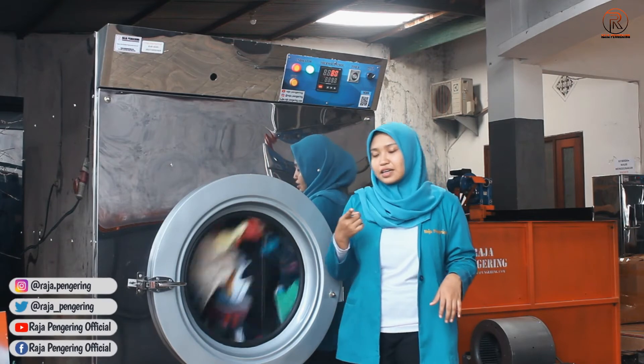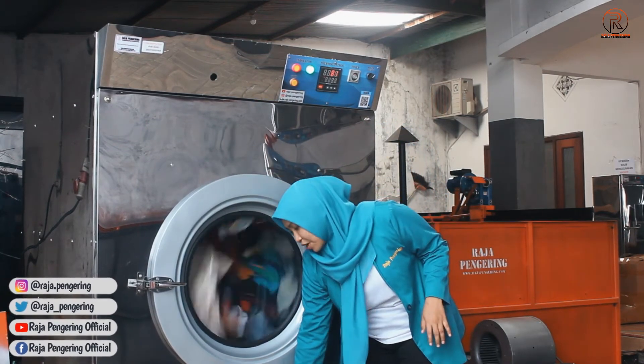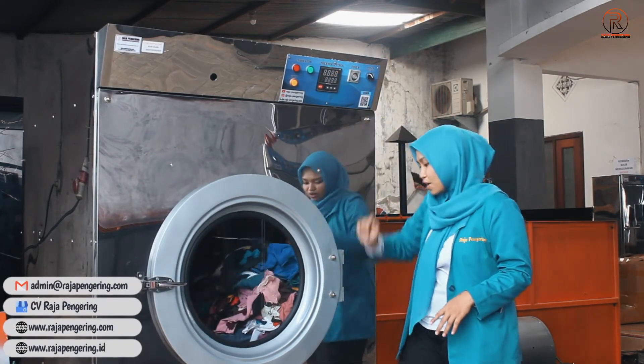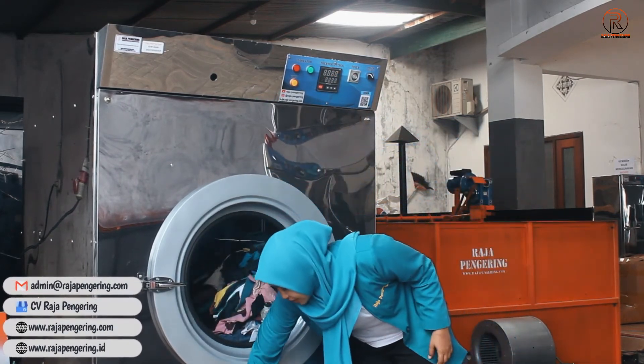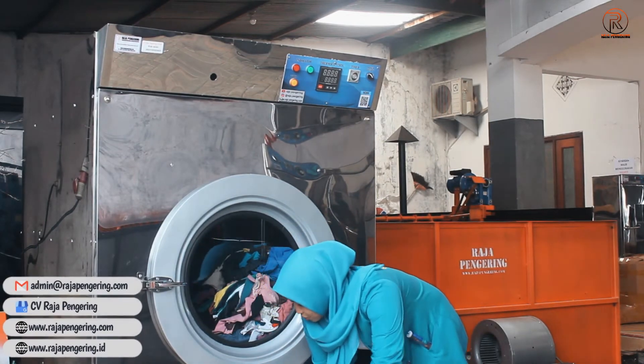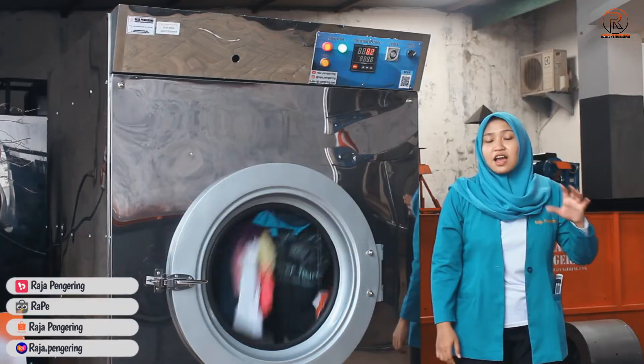Untuk filternya, biasanya sebelum kalian membuka filter ini, kalian harus menonaktifkan mesinnya terlebih dahulu, baru kalian bisa ambil filternya - seperti ini. Untuk filter ini, kalian perlu membersihkan setiap kalian selesai menggunakan mesin ini.